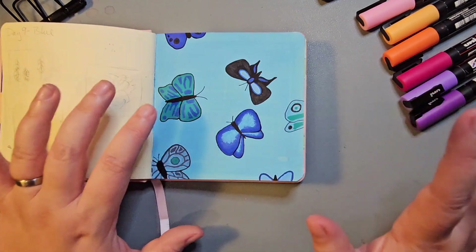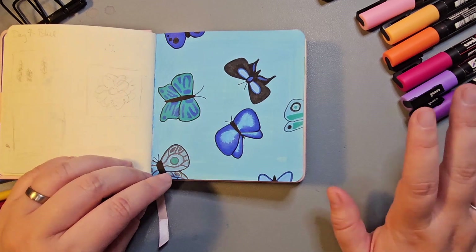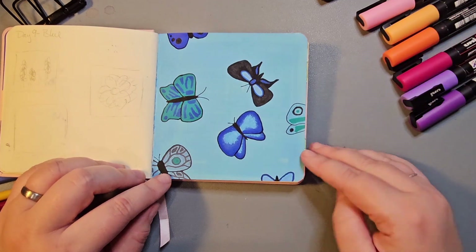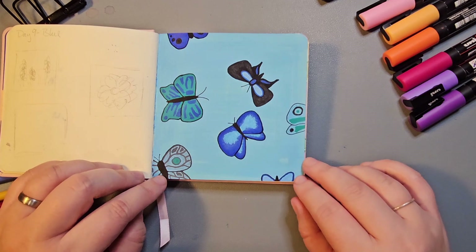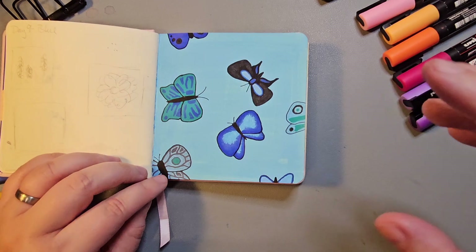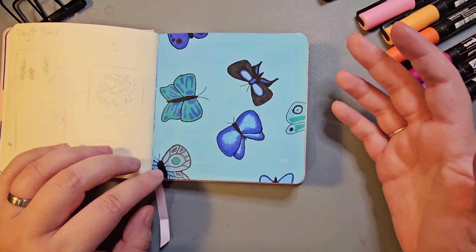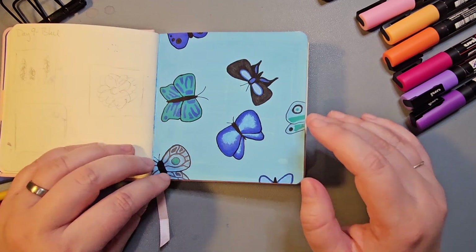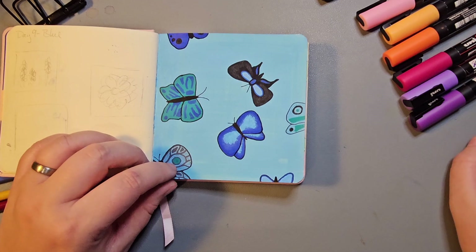I struggled with this one. I feel like I had a run of three or four pieces where I didn't really know what to do and they didn't quite come out how I wanted. I went back to a design I'd done previously digitally with some blue butterflies, again enjoying that top-down look. I was trying not to stress out too much about having perfect pieces — more just creating something and if it didn't turn out how I wanted, moving on the next day.